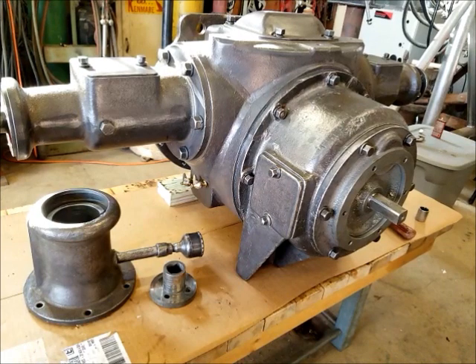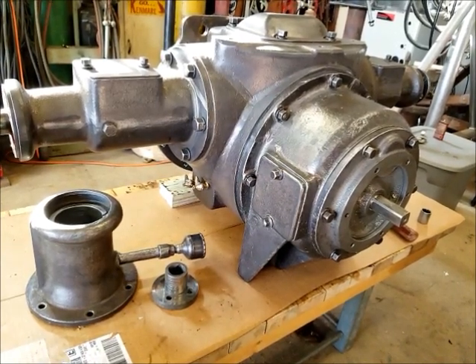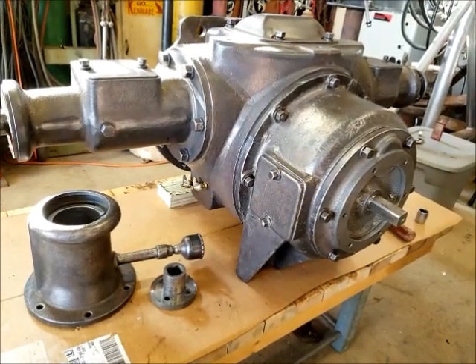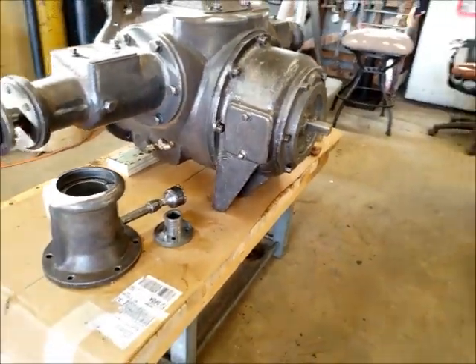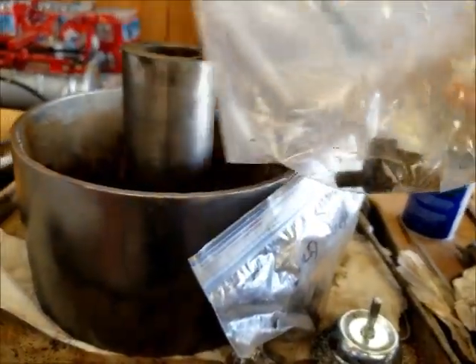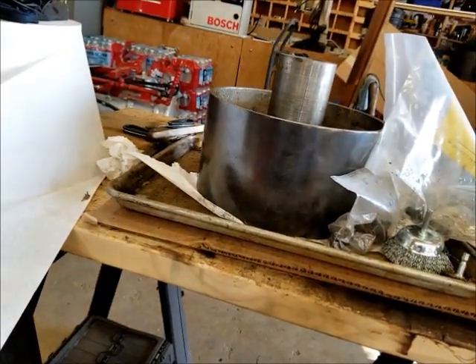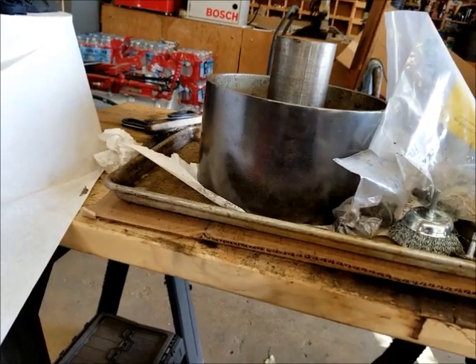Some pretty good progress today. I'll check back hopefully tomorrow — the goal is to get the whole belt pulley assembly done and dry fitted together. I also have to clean up all the related hardware: the bolts to mount it and the bolts to mount the flange. A little monkey business to get it all cleaned up but I should be able to get it done tomorrow. Have a good night.